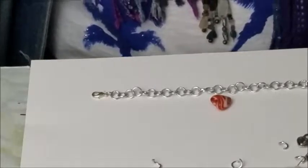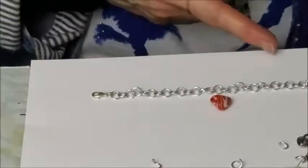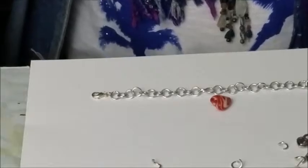Today I'm going to show you how to do a simple loop and create a charm out of any kind of a bead and attach it to your chain or your charm bracelet in just a few easy steps. So let's do it.